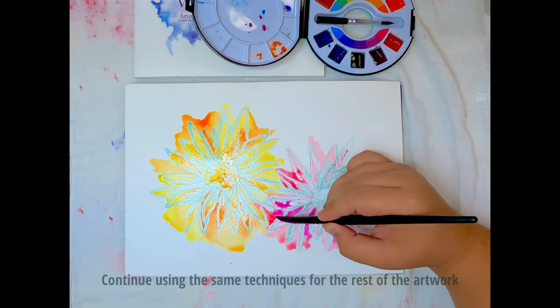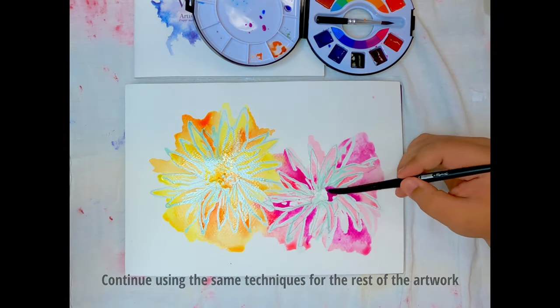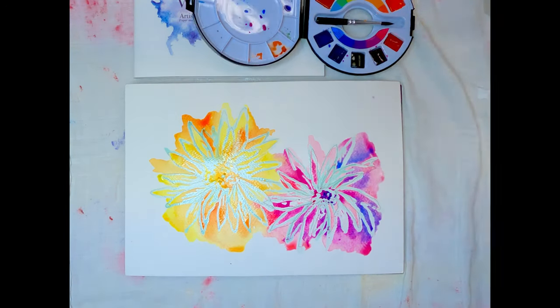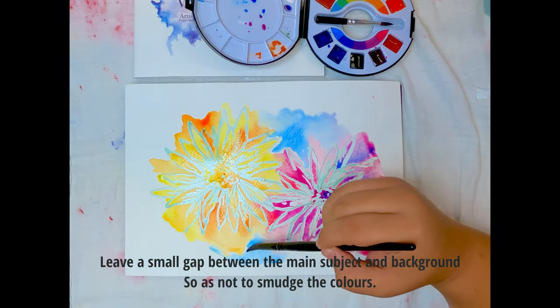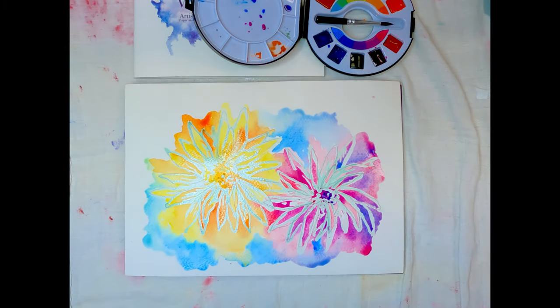Using the earlier techniques, complete painting your subject. Remember to leave an allowance between the painted subject and the background to allow the paint to breathe and spread, so as not to smudge or blotch the colours.